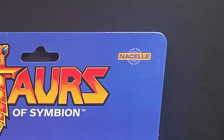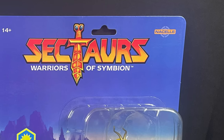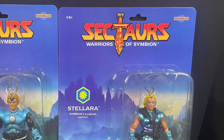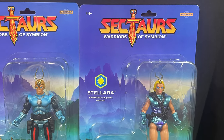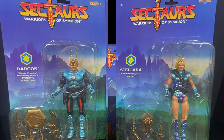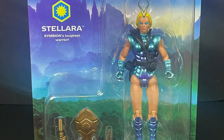Hey, welcome back everyone, Toyshiz here, and today I got a little something new for you. It comes courtesy of my friends over at Nacelle Toys. They're bringing back a Coleco classic from the 1980s with their brand new toy line, Sektars: Warriors of Symbion, with the first wave having two classic characters in it.